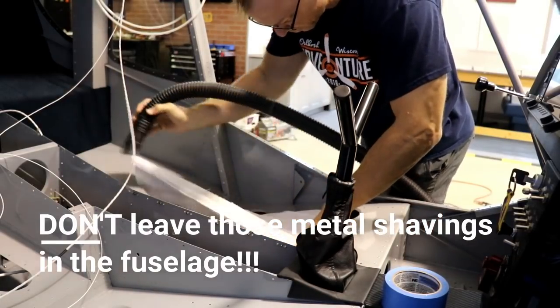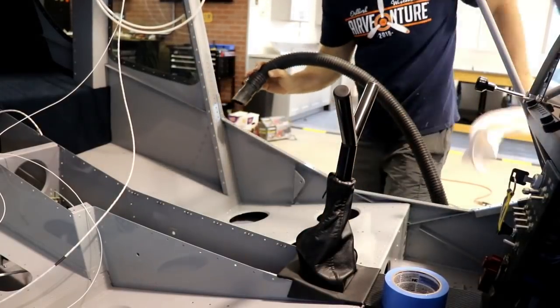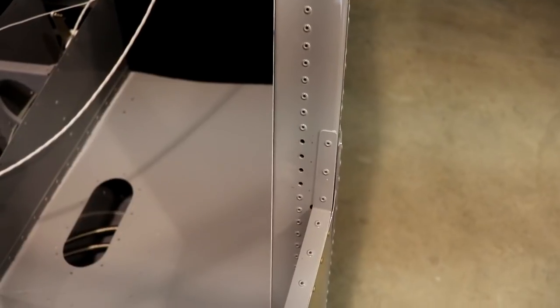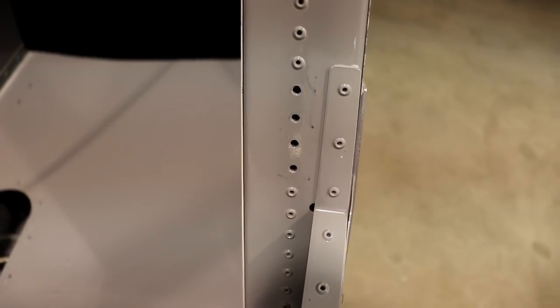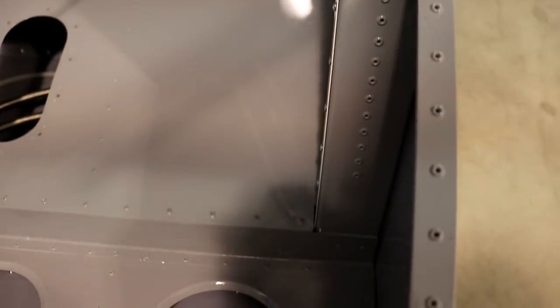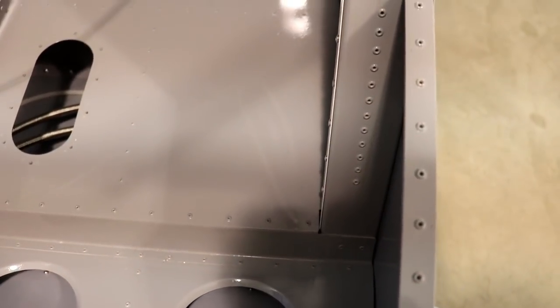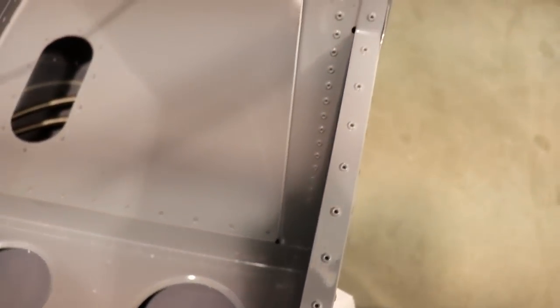We've got a new section. Now one of the other things you want to remember is that the back of these four rivets has fallen down into the bottom of the airplane. I can reach that area through the bottom of the airplane, so make sure you get in there and remove those rivets.